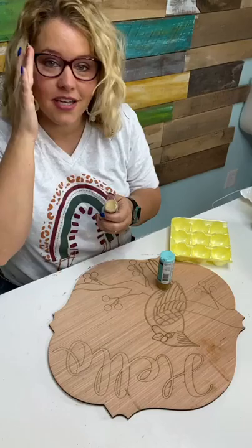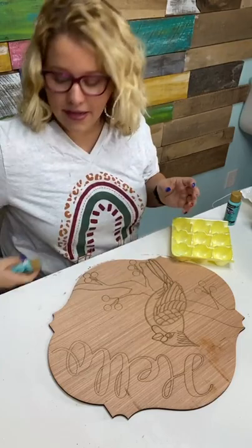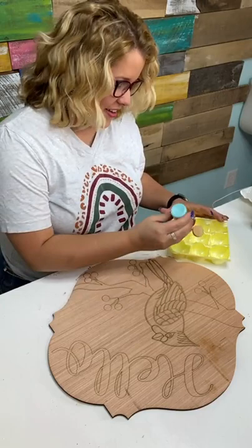I put my text number down in the video description. So if you did not get a notification right before I went live letting you know I was going to go live and paint, you can get text notifications by texting that number. You can also send me pictures of your painted projects — I would love it if you send me a picture. We've even featured some of your painted projects on our Facebook page recently.